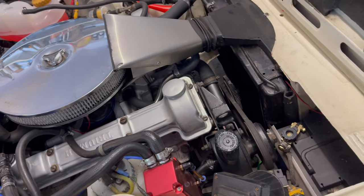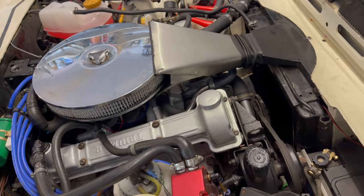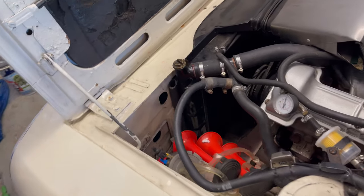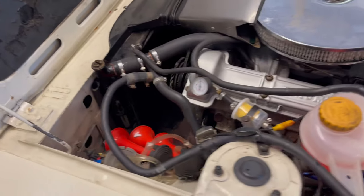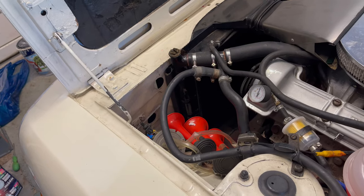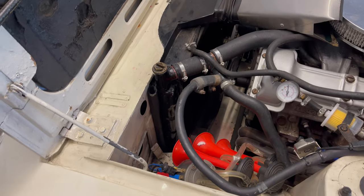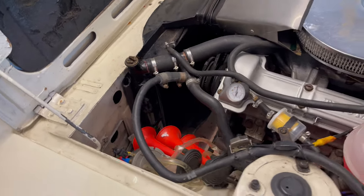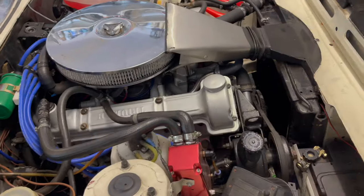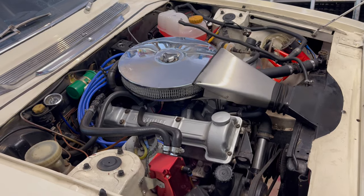If it ever did get too hot, the very powerful second speed kicks in at a higher temperature. I've been on long trips around Europe and it's never overheated in traffic. When I mixed up the coolant I used deionized or distilled water stored from a dehumidifier — the water tank output of a dehumidifier is effectively distilled water, so store that away and it comes in handy for mixing with your coolant. Any questions, stick them in the comments and I'll do my best to get back to you — thanks for watching, bye.